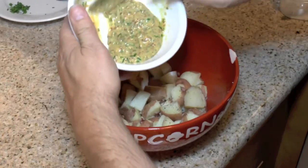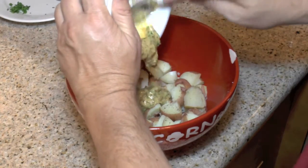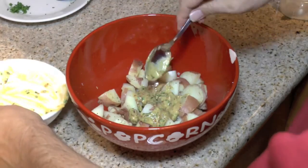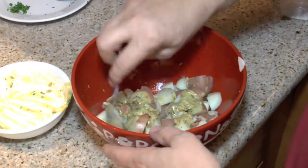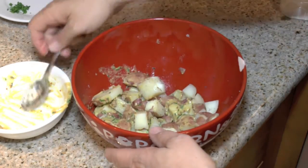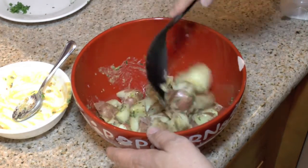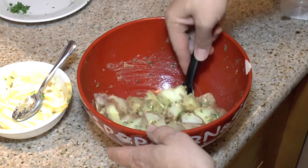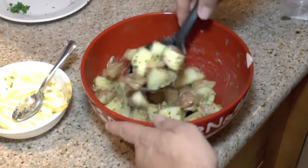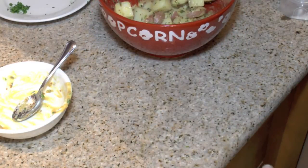We're going to take our sauce and put all of it in here. Give this a good mix and it's going to be ready to serve.